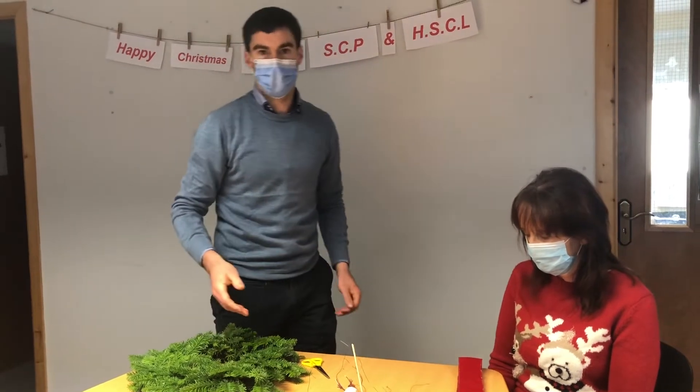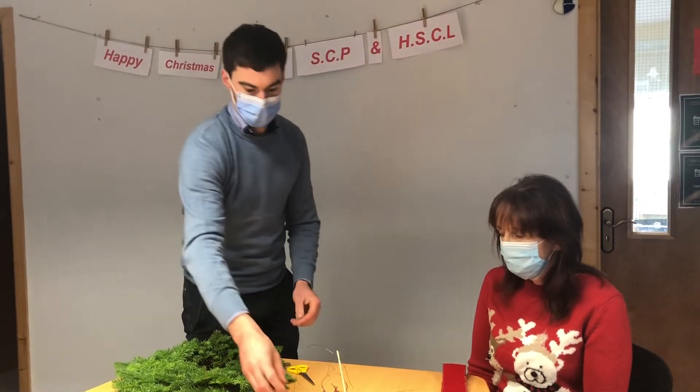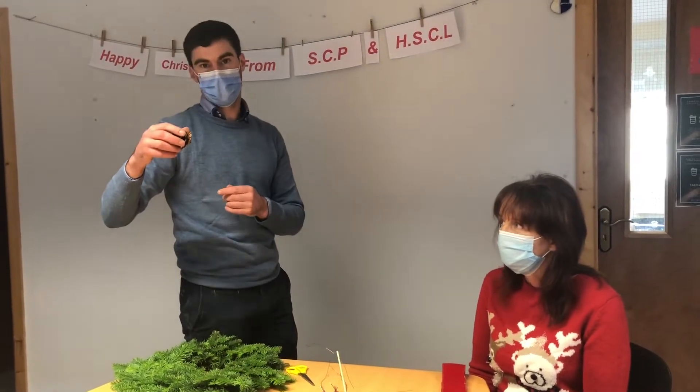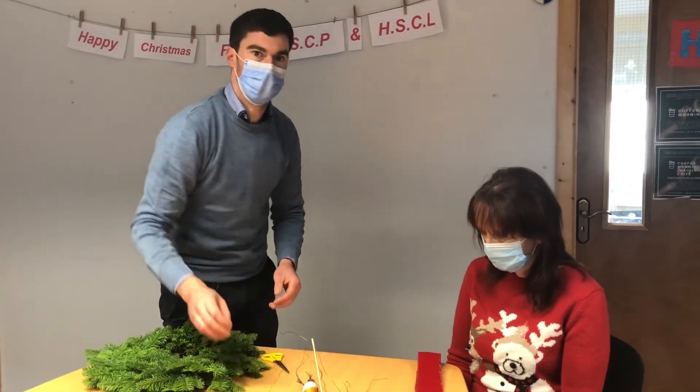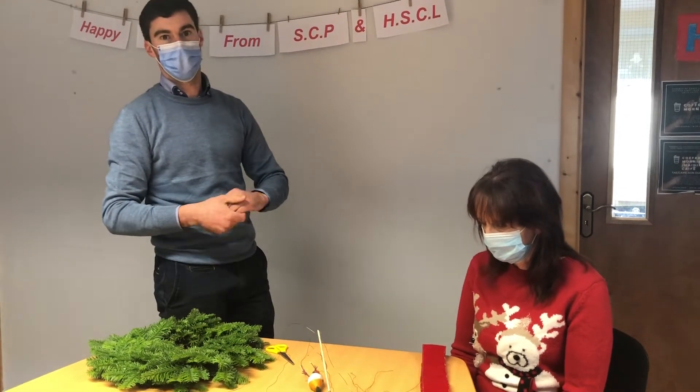Now what we have done, just to speed up the video, we have a piece of wire attached to each decoration. I'm just going to hand you off to Linda Dinan now and she's going to show you how to put the wire on each decoration and how to make the ribbon.